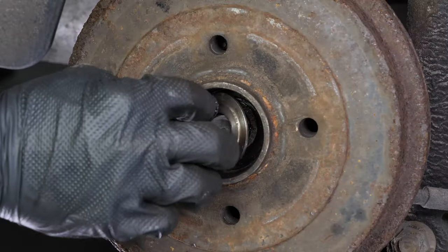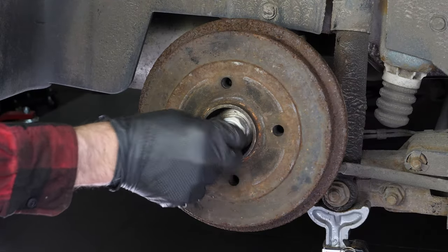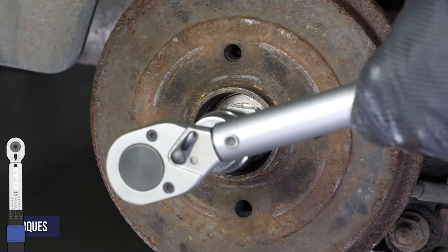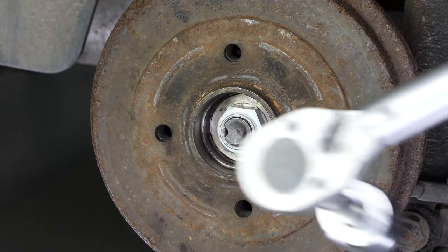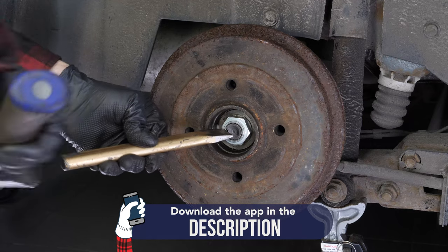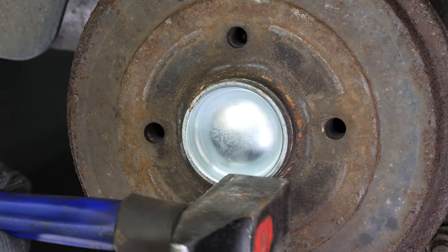Put the washer in place. Refit the rear hub nut and finish tightening with the torque wrench. Secure the nut with a chisel.